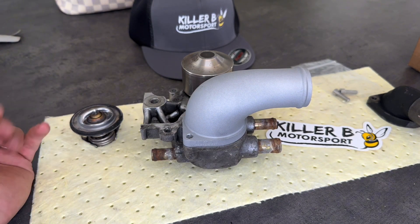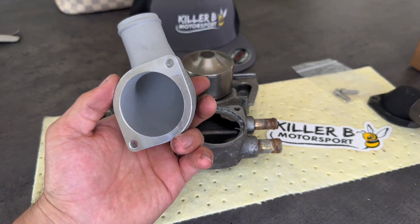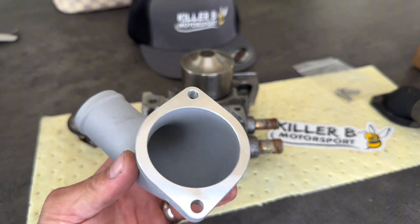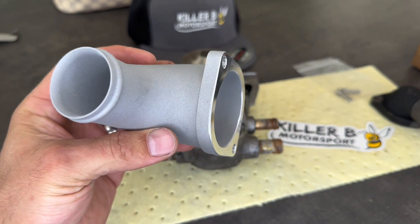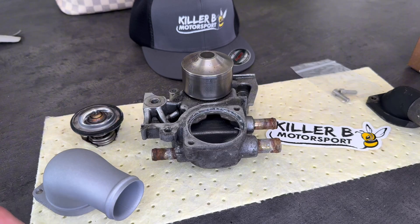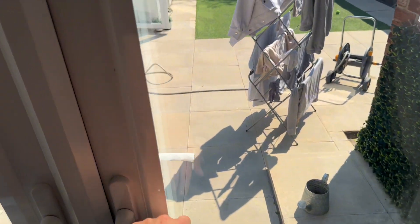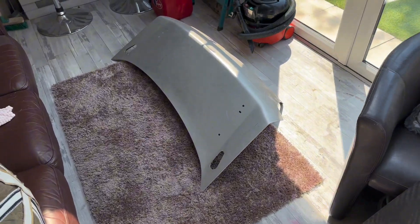It's only a quick video — I just wanted to show you up close what this thing looks like, because when I'm searching for things it's always interesting to see what these parts look like in the real world before you buy them. So there we go, that's what it looks like. I'll go and get it fitted — stay tuned and watch out for the next video.